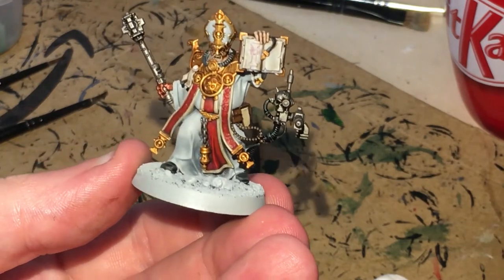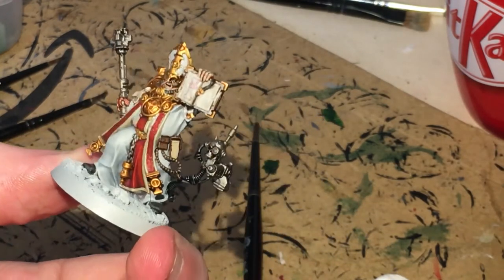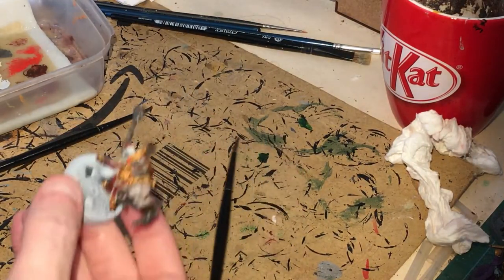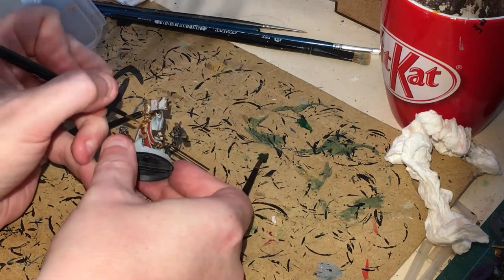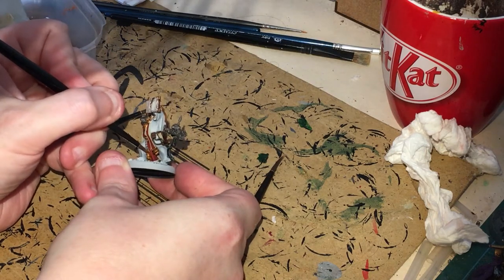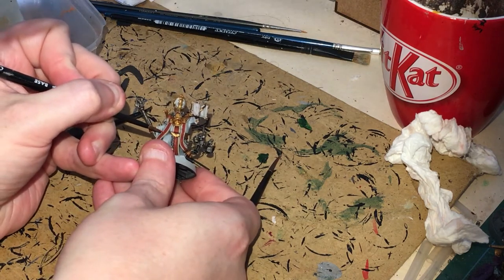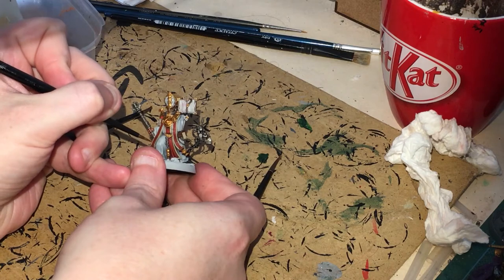Here we are at this current stage — not looking bad. We're letting everything dry. I'm going to put some red into the purity seals, then do some dry brushing and highlighting on the other areas. With the Evil Sun Scarlet still out from the purity seals, I'm just going to reinforce this red we've already laid down — bring it back up in sections, not everywhere, just little bits. Make sure the paint is nice and thin.